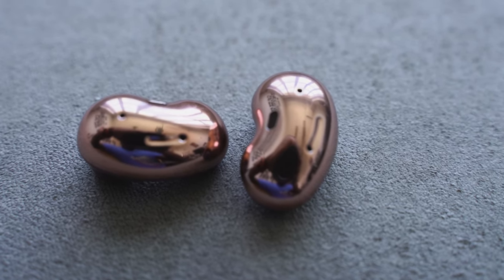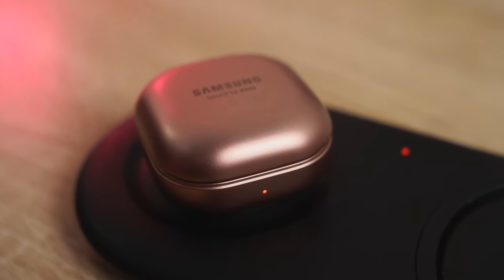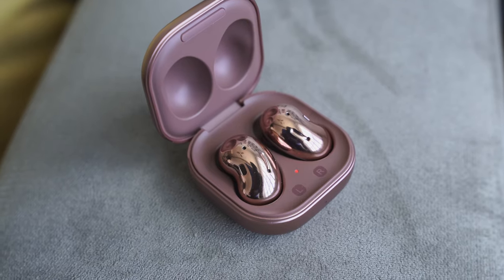They also have wireless charging. You've got about 28 hours of total use, about six hours with ANC and eight hours without. ANC for me is a non-factor in these earbuds — I've mentioned this in my review, I don't think it actually works well, but that's something to take note of. In terms of audio quality, the soundstage is pretty loud — really loud, really good highs, mids are solid, and some really nice space with that bass actually pushing things through.